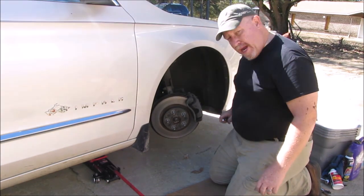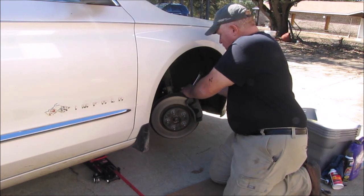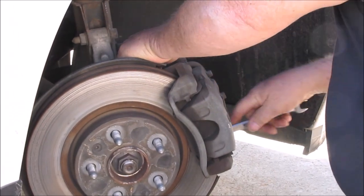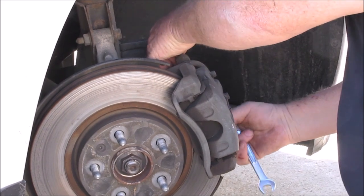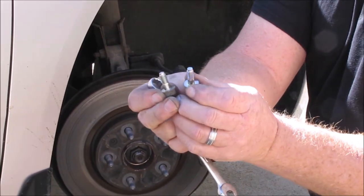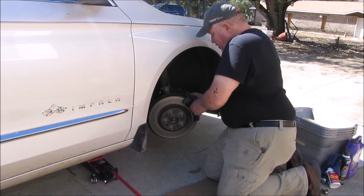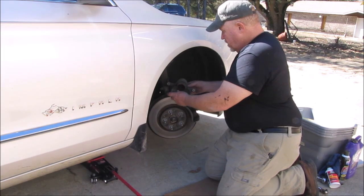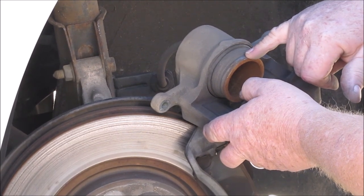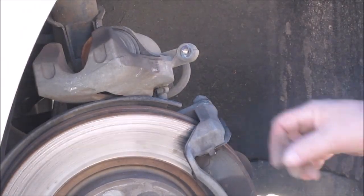First thing I'm going to do is take the brake caliper off. It's held on with two 14-millimeter screws — one up here, one down here. These two little bolts hold the brake caliper on the car, which is pretty good engineering. You should be able to just slide the caliper off. You can see the piston is pushed out quite a ways. I'm going to push that piston back in in a few minutes and show you the difference between extended and fully retracted.